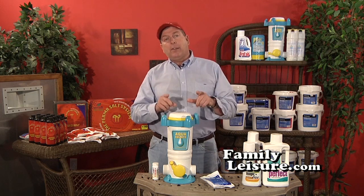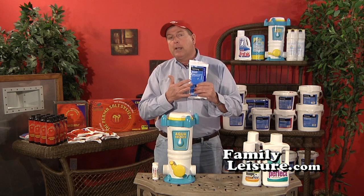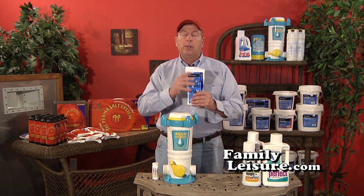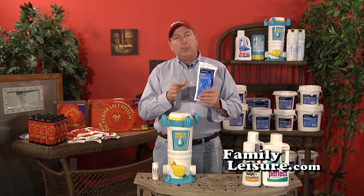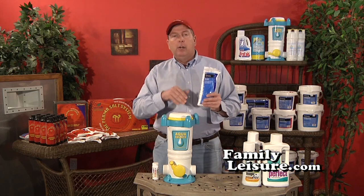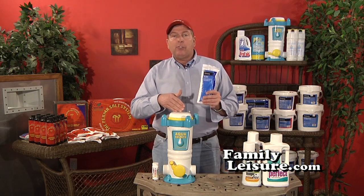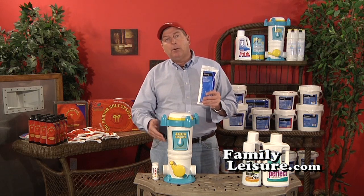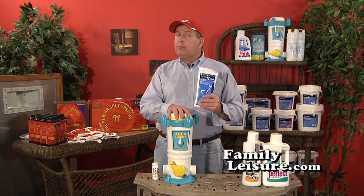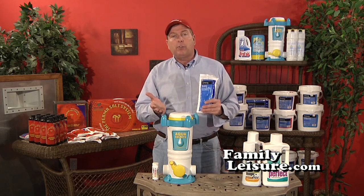It is still necessary to shock your pool. We recommend Blast, which is potassium monopersulfate. Potassium monopersulfate shock should be used at one pound per 10,000 gallons, just like in the chlorine program. That shock burns out the contaminants that the algaecide and the bacteriostat have already killed. So this is again a very simple, easy, and inexpensive way to take care of your pool, because you're using 50% less chlorine.